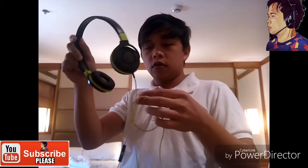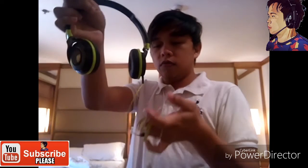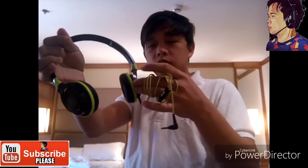First, take this cable and make it into a circle like this using your fingertips. After that, fold this cable around your finger.